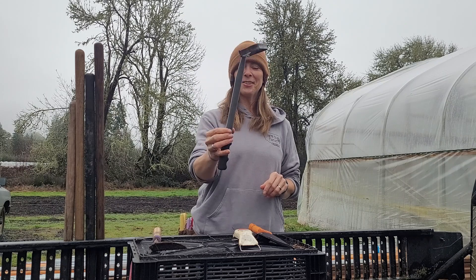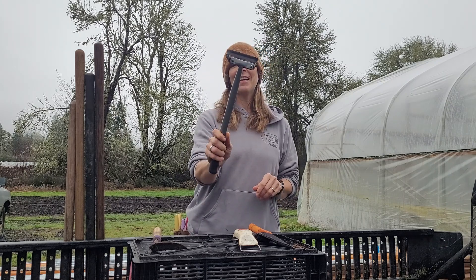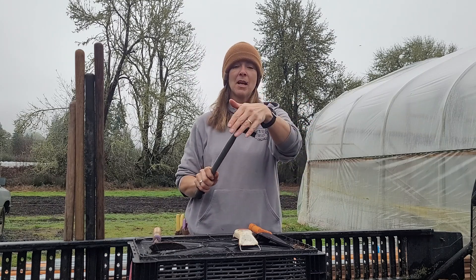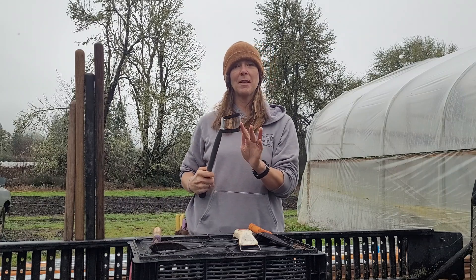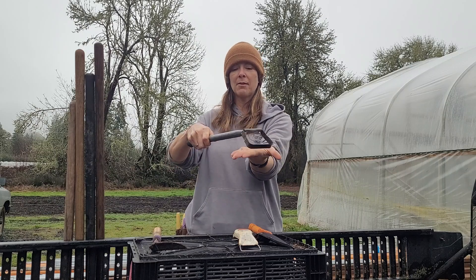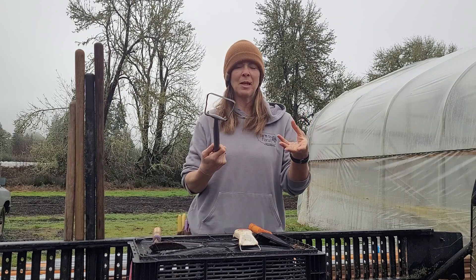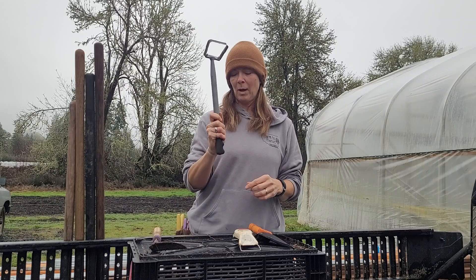This is a handheld mini hula hoe. These are great especially within our beds that have rows of plants because you can get a real straight pull. Best with the soil being just slightly on the drier side — they shear the weeds off right below the surface, especially with weeds that are between a week and four weeks in. For little weeds, this is a great one.